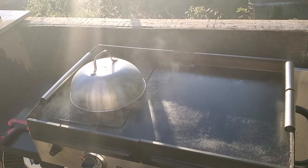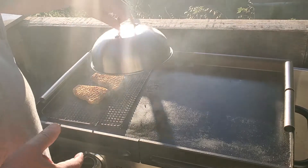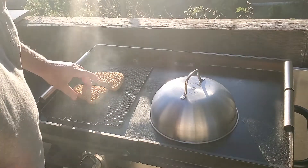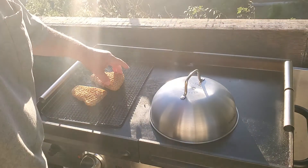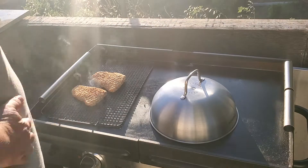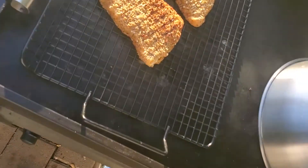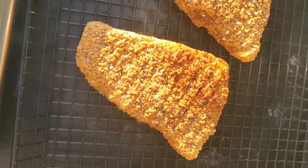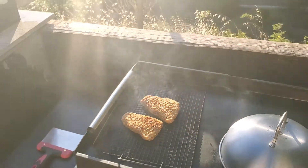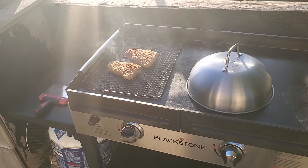Hey y'all, I've been adding a little bit of water to help create some steam action, and these are looking awfully close to done. What do you think — does that look done? We'll find out.